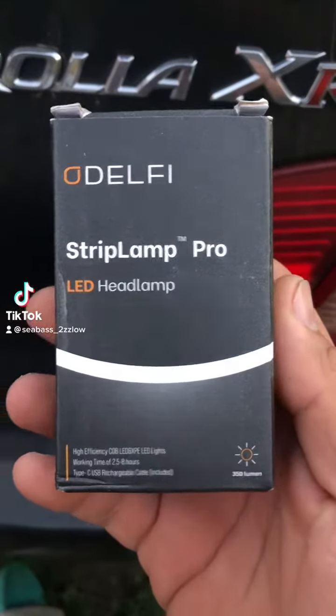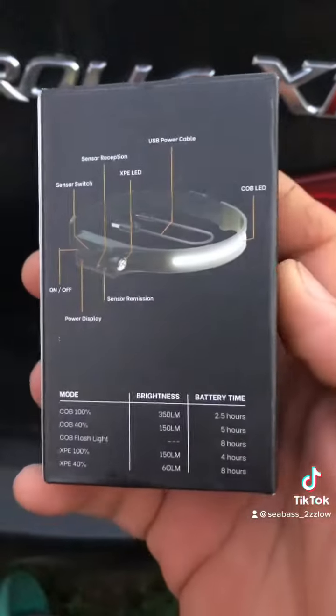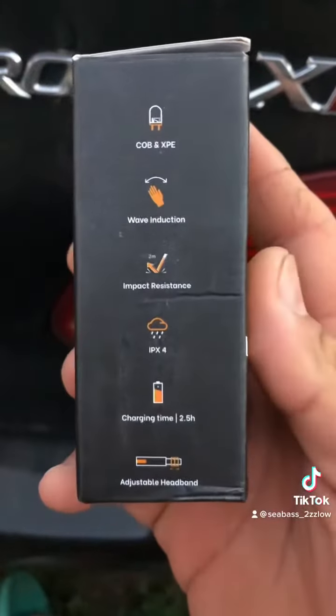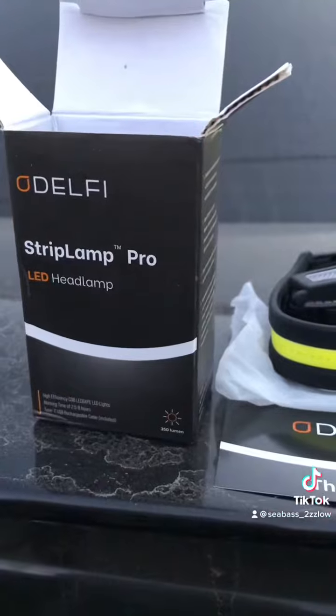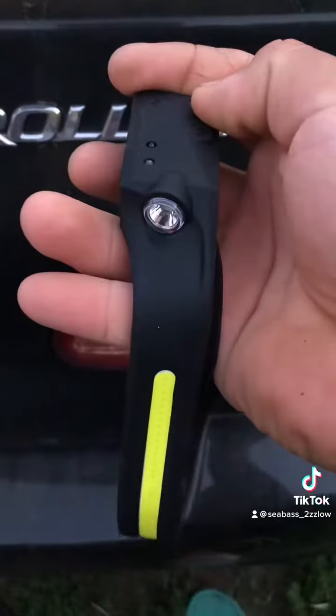Odell Phi was kind enough to send me one of their LED headlamps so that I could go ahead and review it. Cool little package detailing the product itself. Contents include the headlamp, charging cable, and a thank you card.